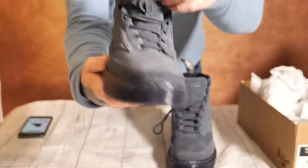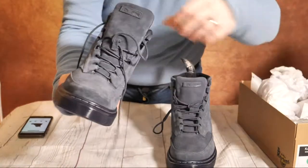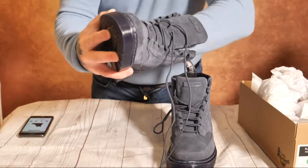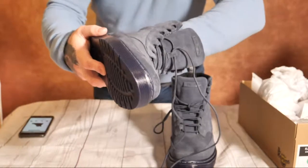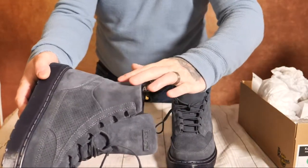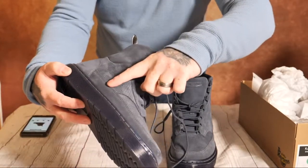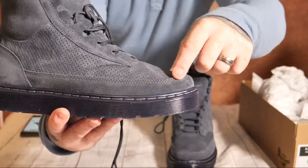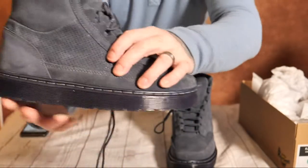Nice suede finish. The tongue is nice and thick, so it's going to be really comfy — nice and padded. The inner sole has some sponginess to it, so it's going to be nice on the foot. There's some extra padding around the collar area as well, and I like the stitching that goes around the top.